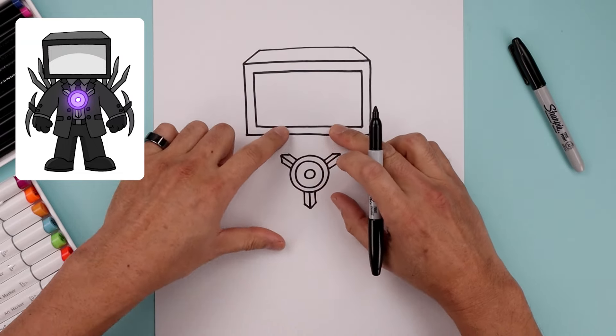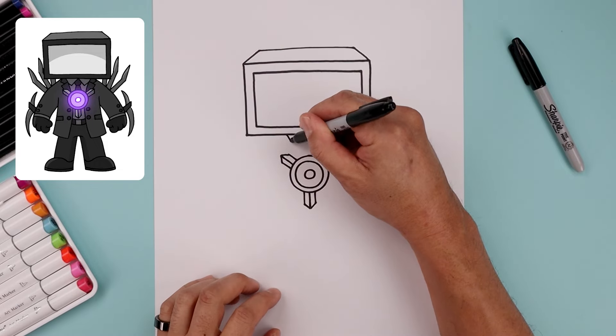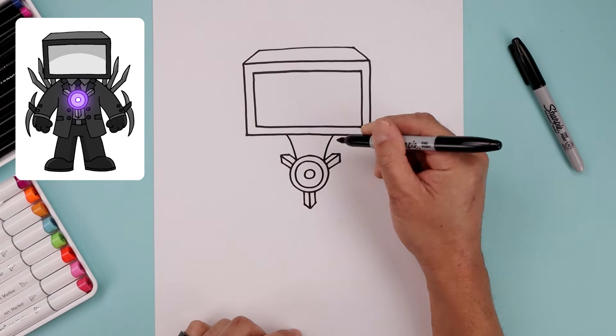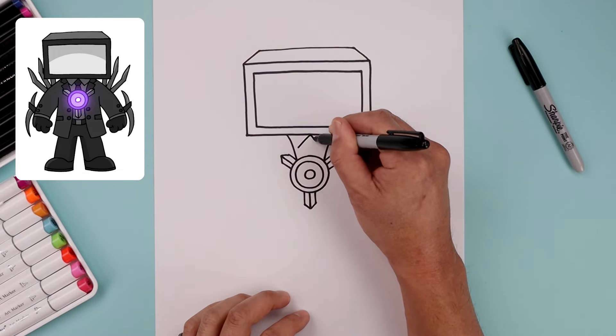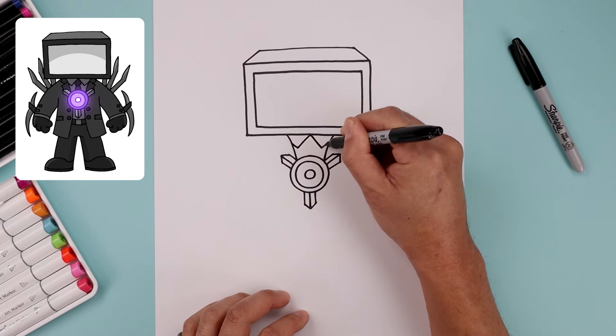Now we're going to go back up to the top and draw the inside edge of the coat. Let's start on the left side underneath the head — just bend this in and then down. Let's go over towards the right and do the same thing. Then back to the center, draw the shirt collar: angle this down and out towards the side, towards the bottom, and then angle this up and then out in behind the jacket.